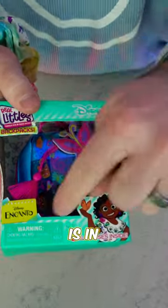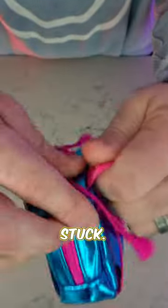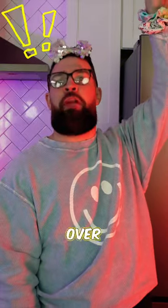So the first one we're going to be unboxing is Encanto's Backpack. Oh my goodness, I'm super excited. Let's unzip it here. Oh man, we're stuck. Excuse me, Mom, a little help over here, please.